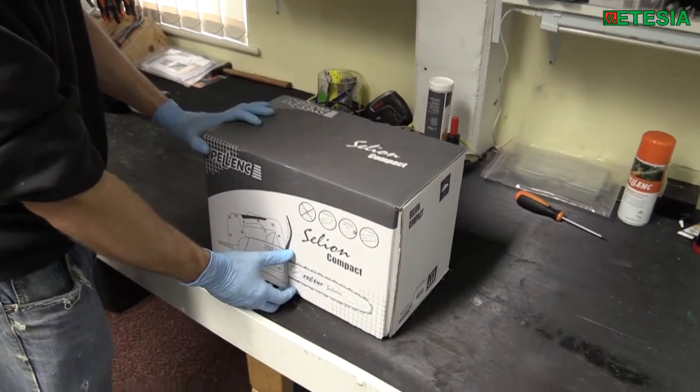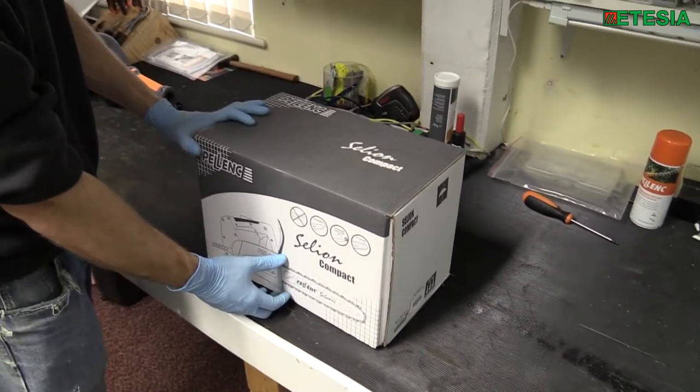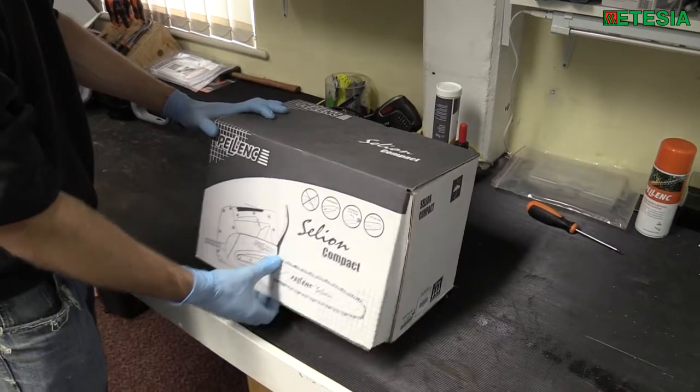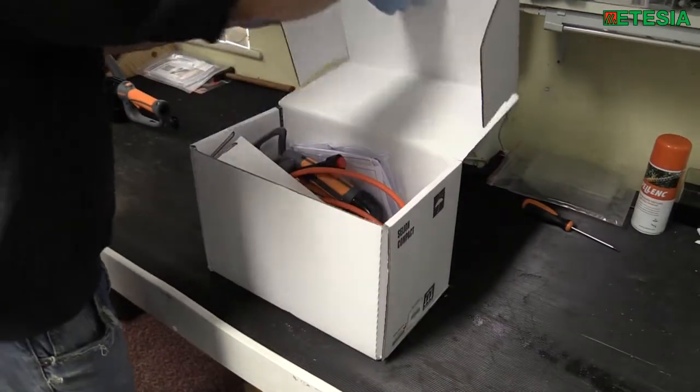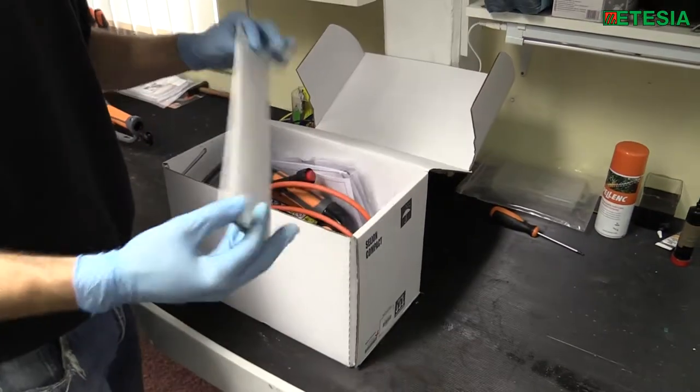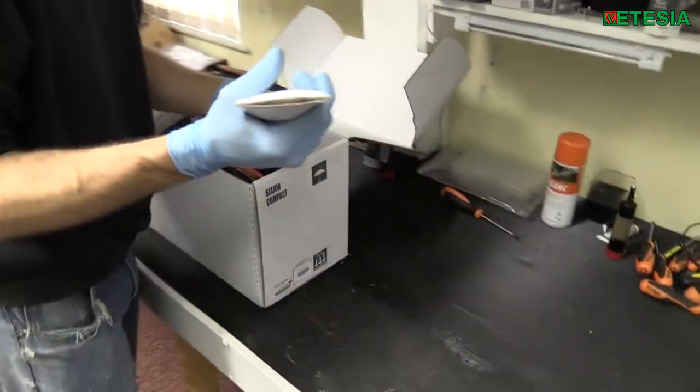Today we're going to assemble the Pellink Celian Compact C21 top-handled chainsaw. This chainsaw is designed for professional users only and is not to be sold to anyone who isn't licensed to operate a top-handled saw.